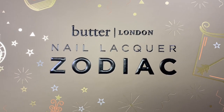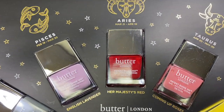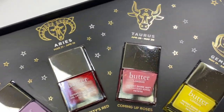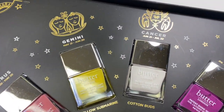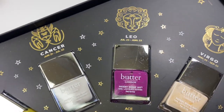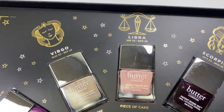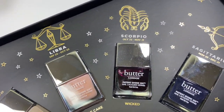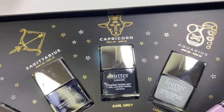Hey everyone and welcome back to my channel. It's a new zodiac season which means I have a new nail art look featuring the Gemini shade of the season from Butter London Zodiac Nail Vault. This is the 10th video in my zodiac video series. If you want to see the unboxing of this kit and the swatches of the 12 shades, I'll leave a card in the corner of your screen and in the description box below. For each new zodiac season I'm using the shade of the season from the nail vault to create a nail art look and I'm putting them all together into one playlist.